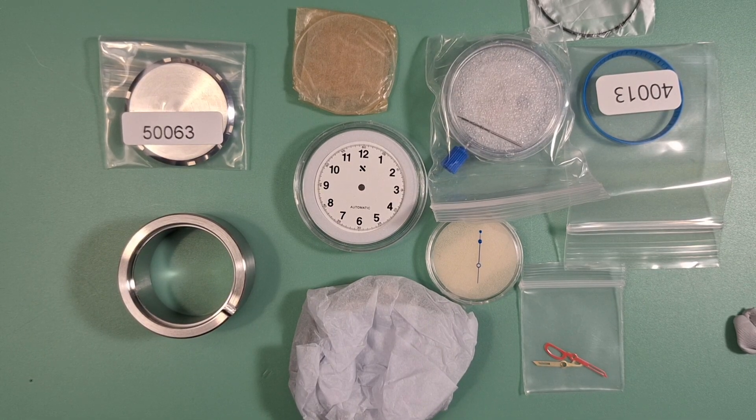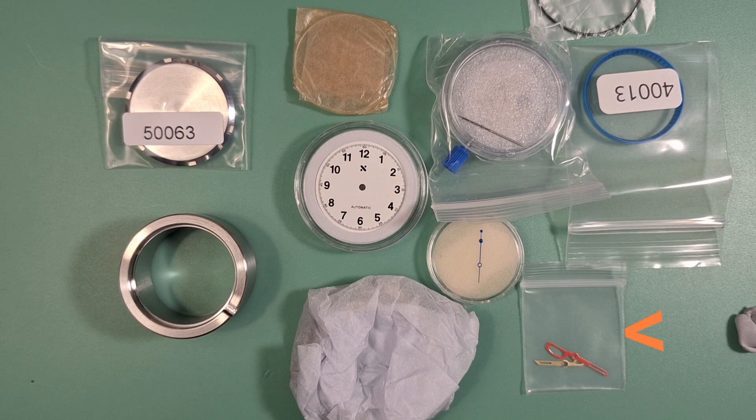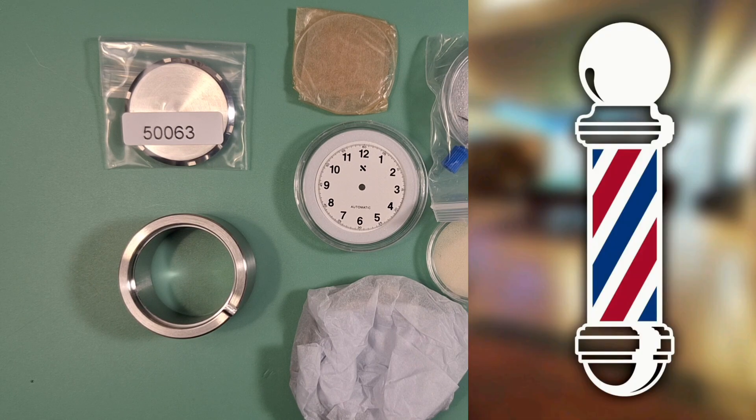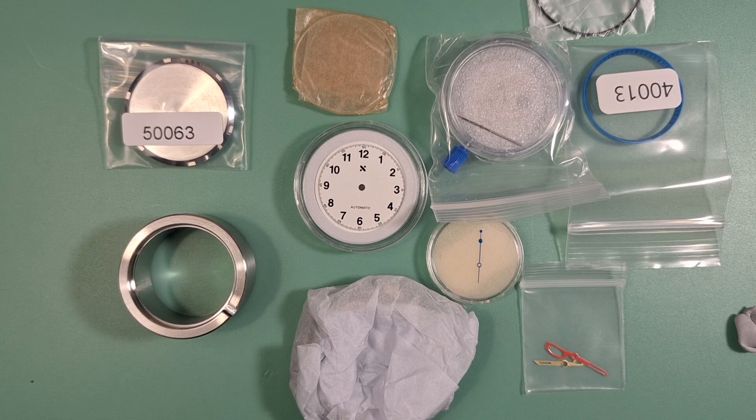What is up guys? So today on the table we have a build sent over by my buddy Random Rob. This build is for his barber, so I've dubbed this the barbershop build. Rob picked out some really cool parts — these scissor hands, which are going to look awesome when installed. He also paired that with a white dial, a blue chapter ring, and a blue seconds hand, giving it that red, white, and blue similar to a barbershop sign. I think he did a really good job pairing all these parts. Let's go ahead and get started with the build.